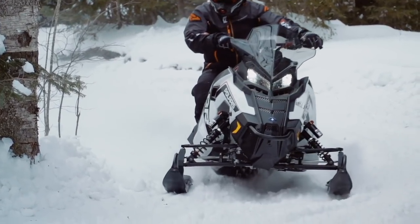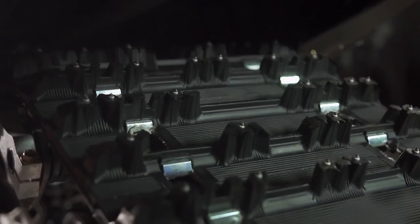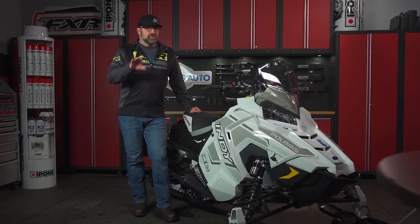But for many, a pre-studded track is more than enough and has become the only form of traction enhancement they'll use, because it's both easy to do and it's already done.